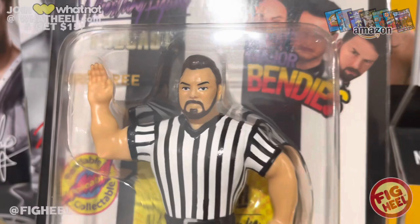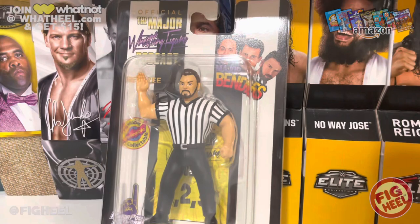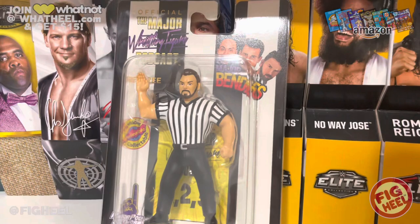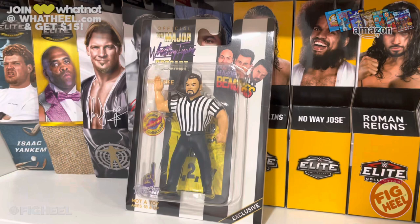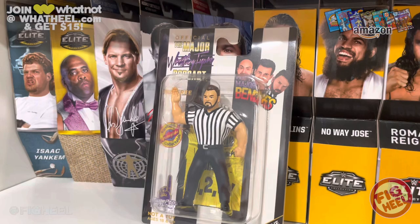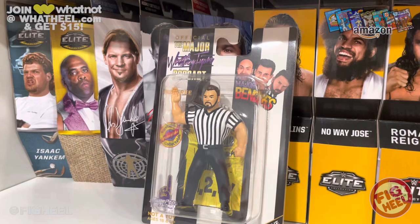The first figure is TTD Wrestling. Big fan of TTD's work — I think he's absolutely deserving of a figure. This is a great way to work in characters of the Major Wrestling Figure Podcast, putting them on referee bodies. He's done a ton of work and everything you see in the Major Bendy's line is designed by this guy. So this is like giving back to him, paying homage to TTD Wrestling.